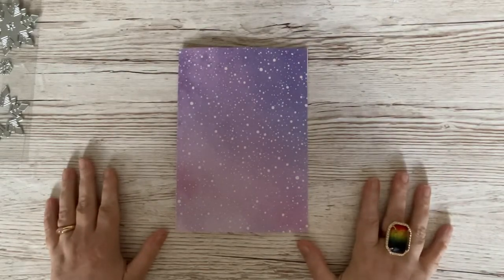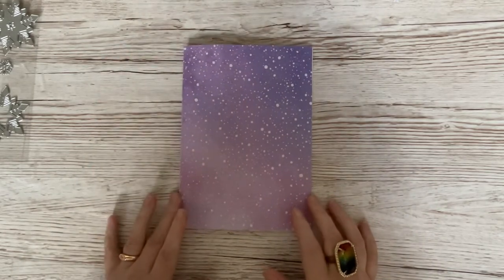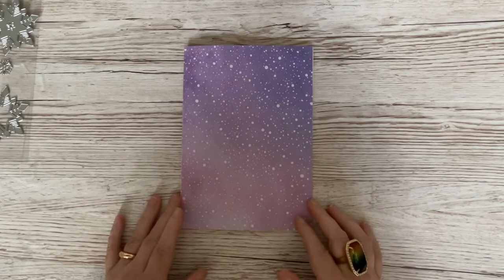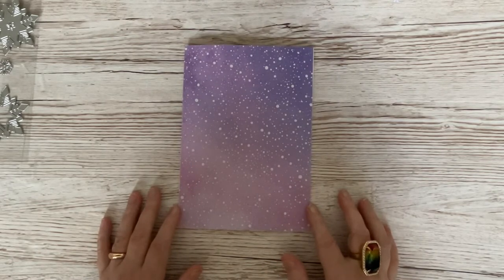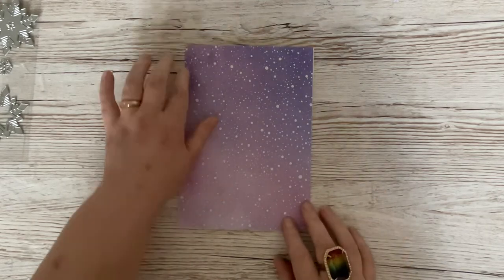Hello everyone, it's Dawn here and welcome back. Today we're going to get cracking straight on with our first project in our series from Papercraft Society Box 36, which has been designed by the fabulous Sasha Reed. And if you were able to join me yesterday for the unboxing, thank you very much, I hope you enjoyed it. So today we're going to crack on with our very first project.